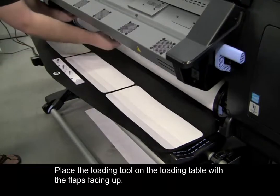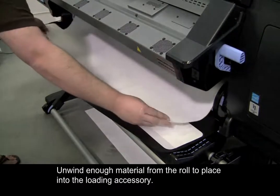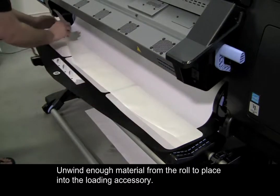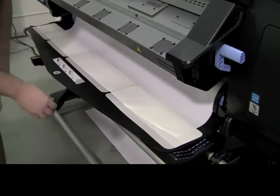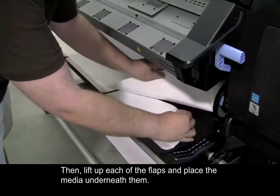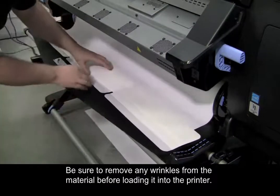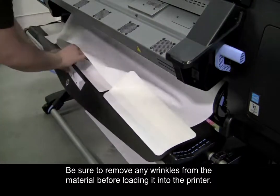Place the loading tool on the loading table with the flaps facing up. Unwind enough material from the roll to place into the loading accessory. Then lift up each of the flaps and place the media underneath. Be sure to remove any wrinkles from the material before loading it into the printer.